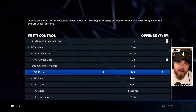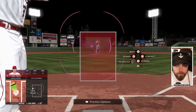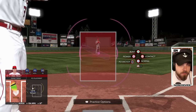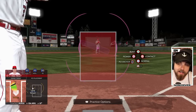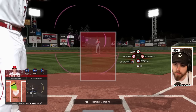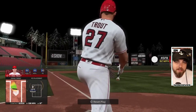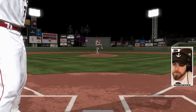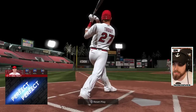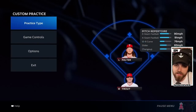Now let's talk about the PCI itself. I would recommend going with the new bat setting. You'll notice there's a bat icon on the screen, and some players find that a little too much going on and it makes it more difficult. I totally understand that, so this is going to be personal preference. I just enjoy the look of the bat and it feels more comfortable for me. If you're not going to use the bat, I would just leave it at basic.